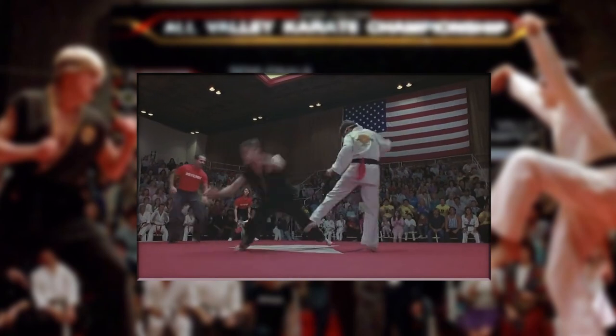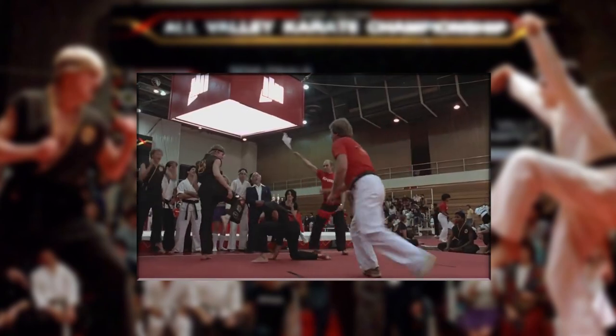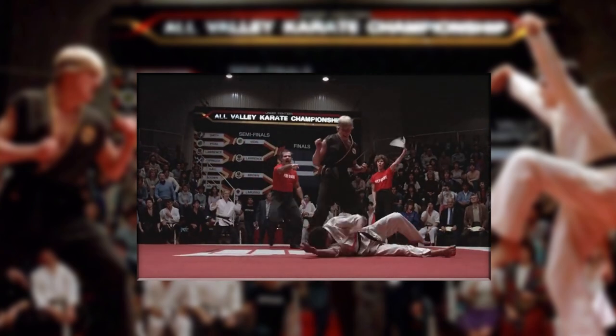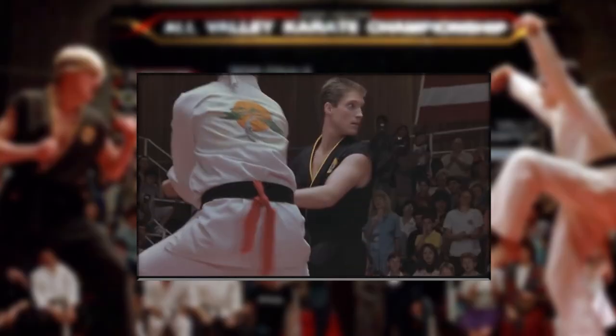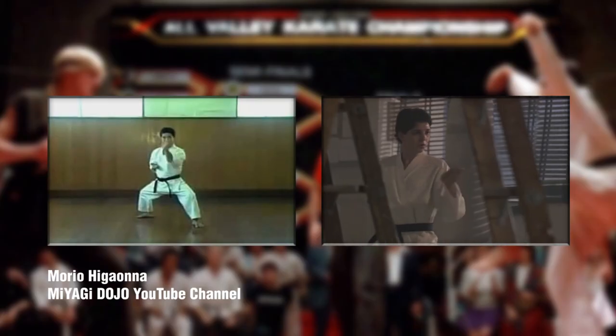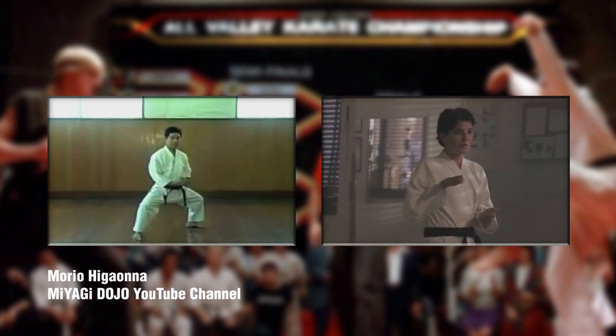As a side note, the All-Valley tournament really seems to be a very unorthodox tournament system. It's a light contact competition that seems to tolerate full contact and let it slide. They allow headshots in one movie but then ban them in the next, and they don't require any protective equipment at all for minors. But at least they're efficient and they allow forms and sparring divisions to be performed at the same time. Even with all that said, you can clearly see side by side that the Miyagi family kata is indeed based on Seiyunchin.